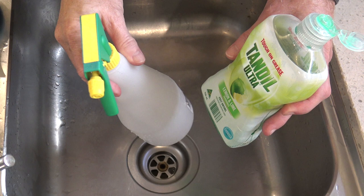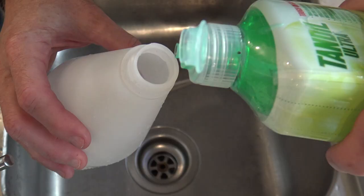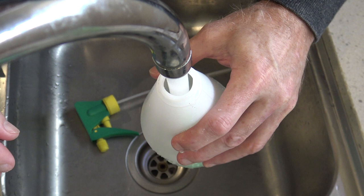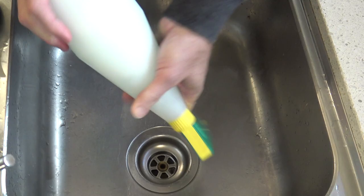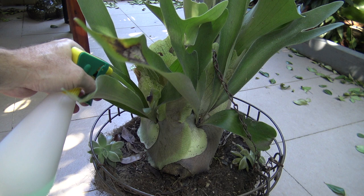All you need is a spray bottle, some dishwashing soap, and some water. I'll just get some of the soap — about a tablespoon — add some water, put the sprayer back on, and give it a good shake. And now we just need to spray the plant where all the aphids are infesting it.